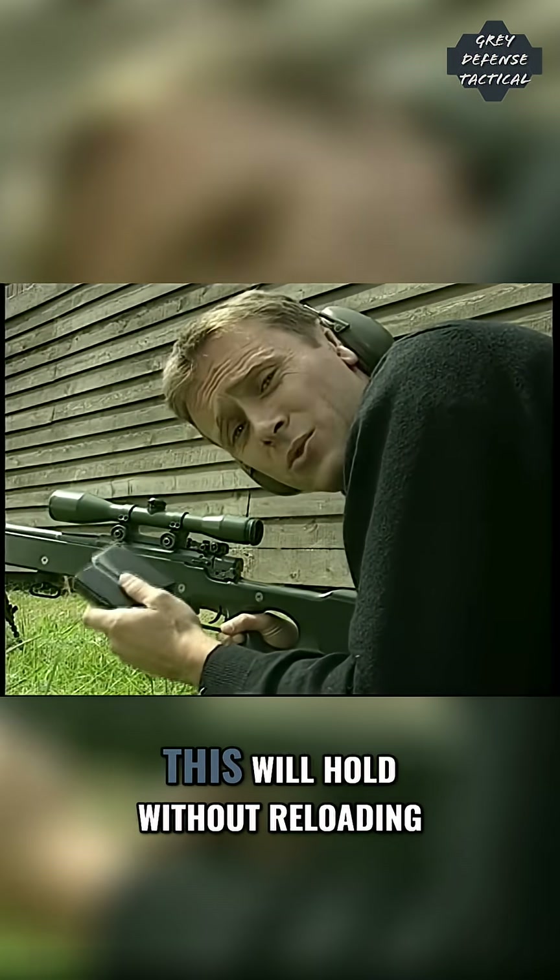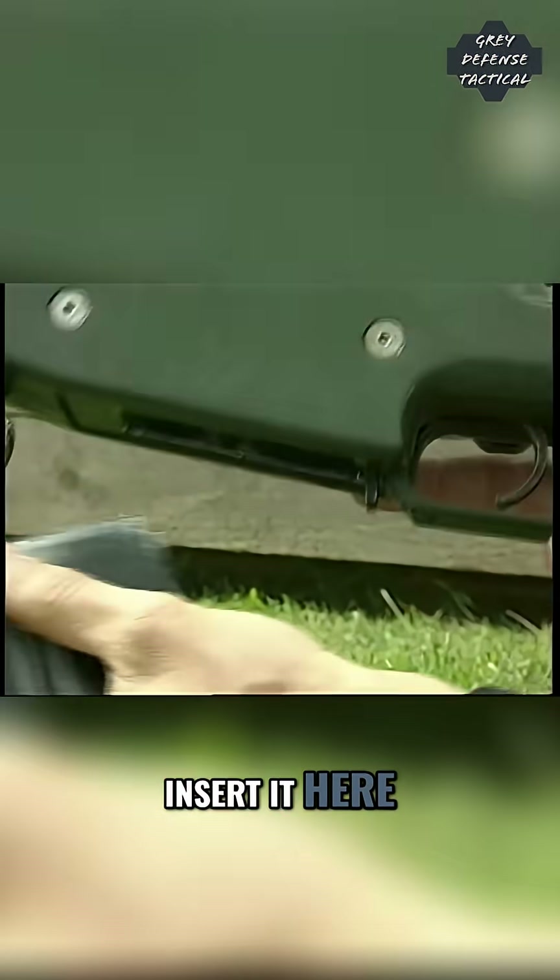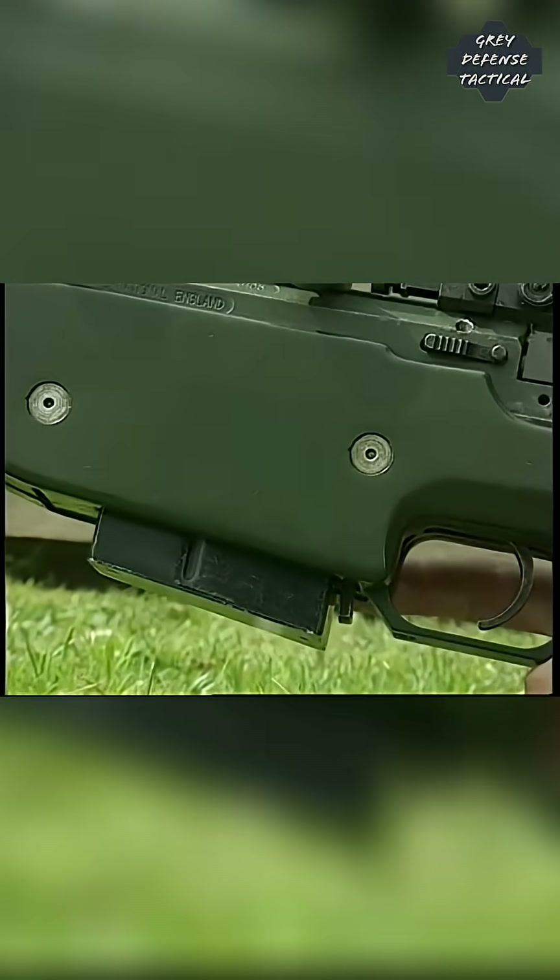Now we can fire as many rounds as this will hold without reloading. Insert it here, into the body.